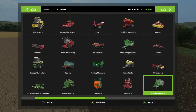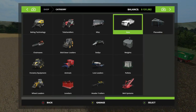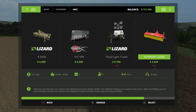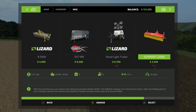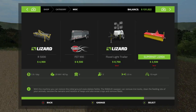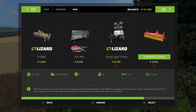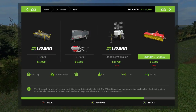That leaves us with 131. With this machine you can restore the ground state, delete fields. The river sweeper can remove tire tracks, clean the feeding site of your animals, remove the remains of residue of heaps, and also erase crops and remove fields. I don't know folks.